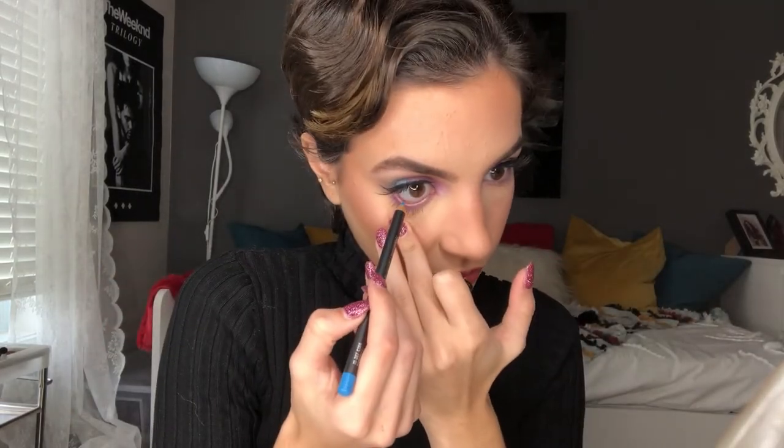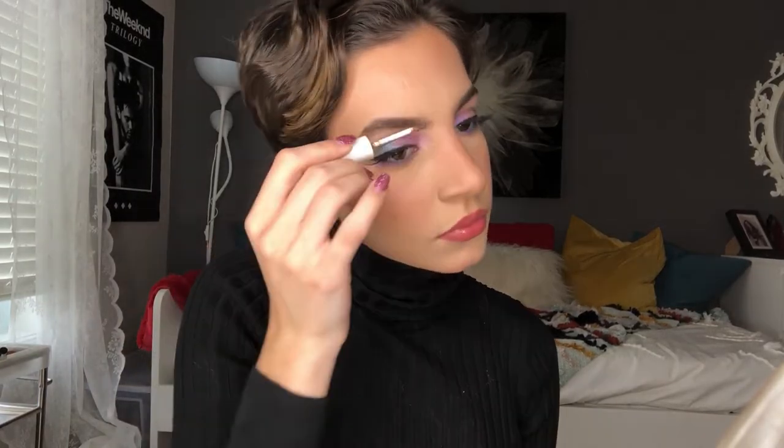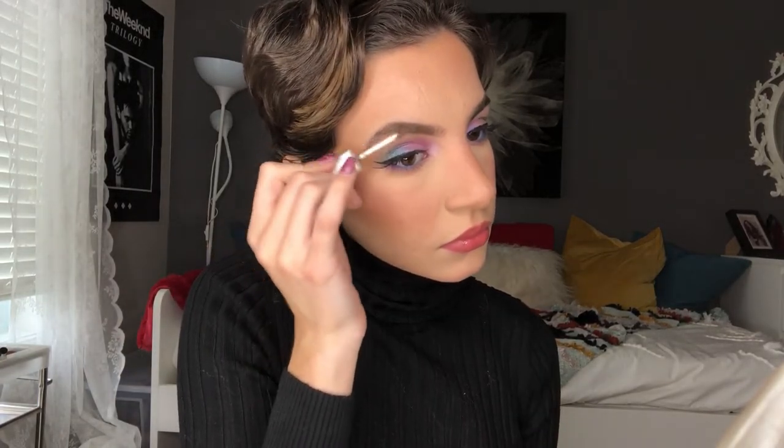I'm going into the MAC Chromagraphic pencil in the shade High-Def Cyan — which is just like a blue shade — and I'm going to pop that in my waterline. Next I'm going to be going into the Milk Kush Fiber Brow Gel in the shade Herb just to set my brows. Then I'm going to apply some setting spray using the Morphe Continuous Setting Mist.